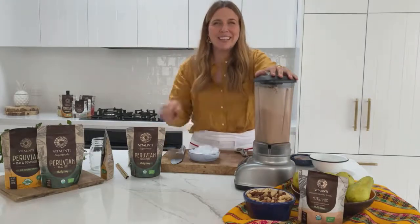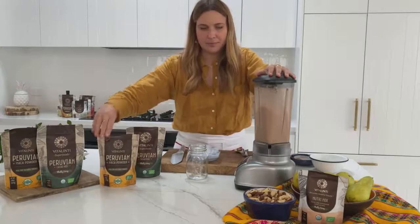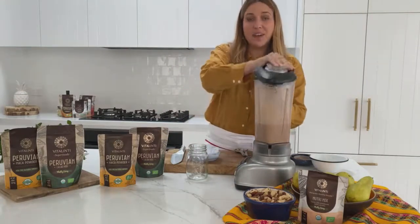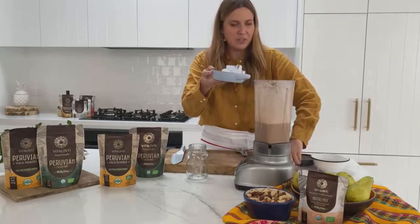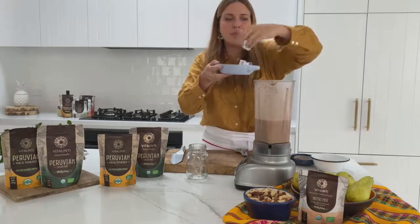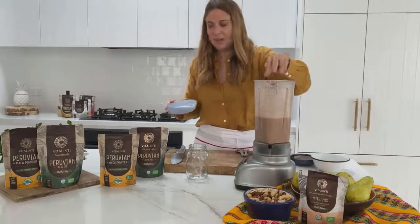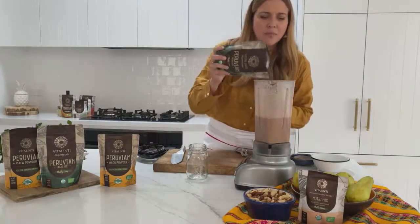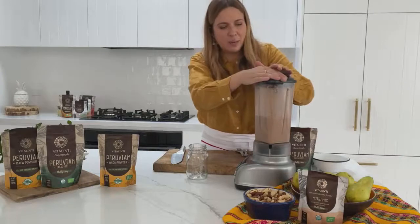It looks so nice and chocolatey. Now we're going to add in some ice, which is going to give us a really frosty, delicious smoothie. You could also use lucuma powder, which is another Peruvian superfood, to sweeten this up if you need a touch more sweetness. And now is when I'm going to add in some of these cacao nibs — they smell incredible. Just a couple of tablespoons is plenty.